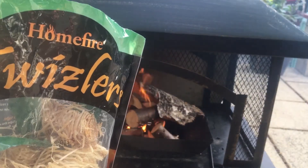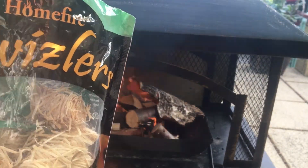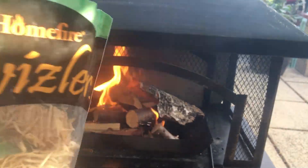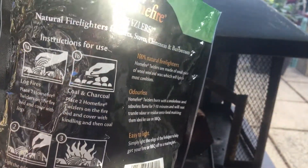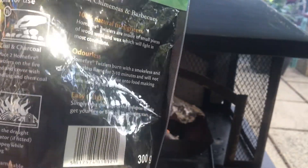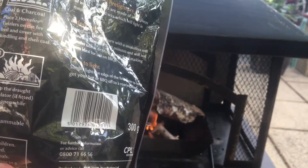Just a quick note on these fire starters — they're from a local discount store, 2.99 for a bag of at least 50, 300 grams worth. You can use them for barbecues and everything else, and they don't actually smell of anything, which is quite good.